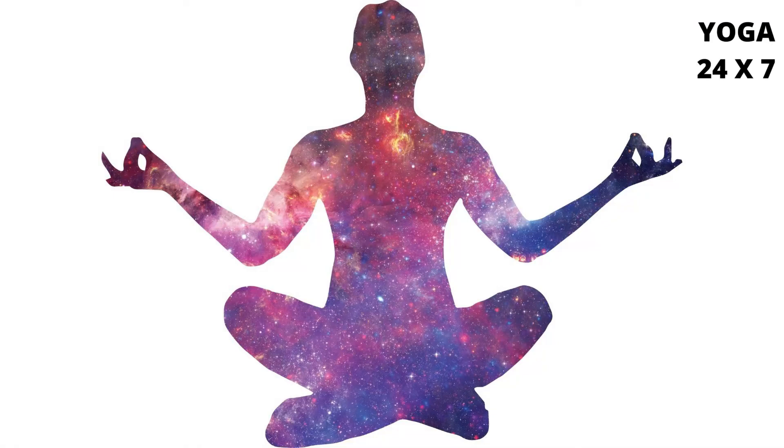Mahamudra Alternative 2. The sitting position is called Uttana Padasana, Stretched Leg Pose. It has three positions.